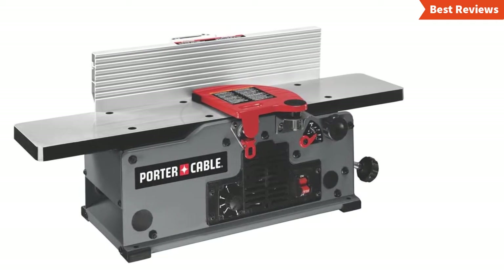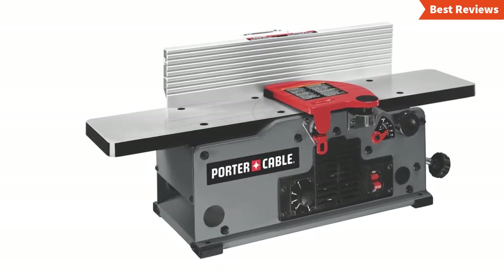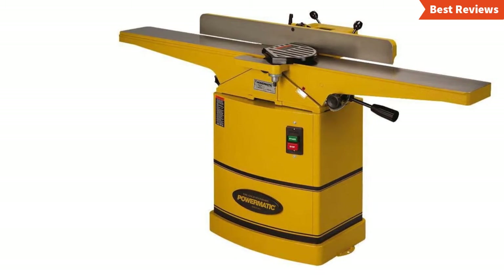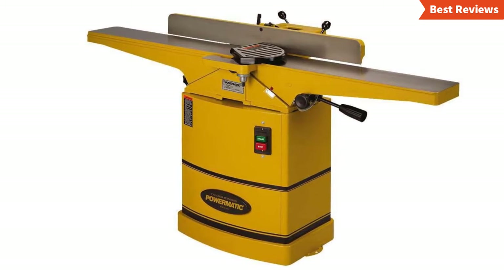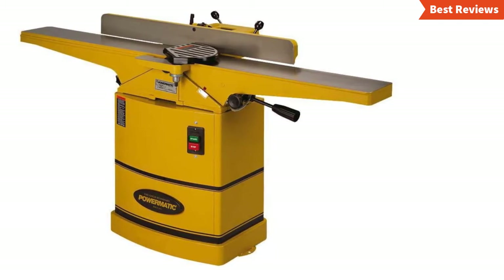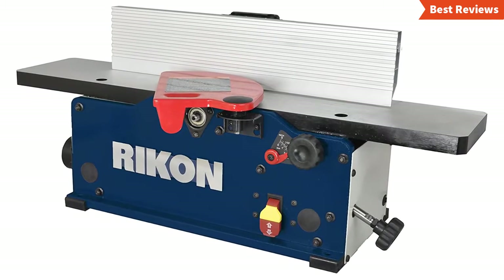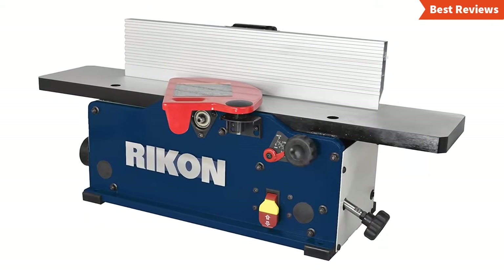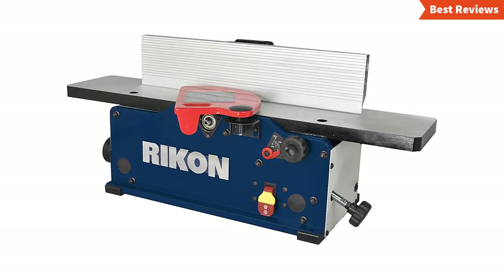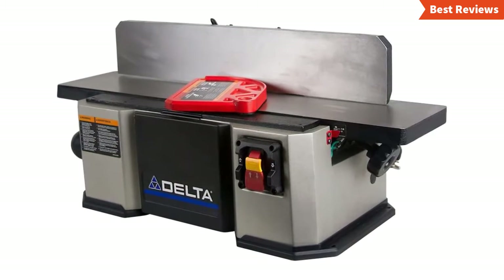Choosing the best jointers can be difficult as there are a lot of them in the market. In this video, we are going to show you the top 5 jointers in the marketplace. We have selected them based on their quality, power, performance, and price. We've done sufficient research to find them. The jointers come with variation in their design, power, and of course price. We will show you jointers from several brands, and the items are great for versatile features.